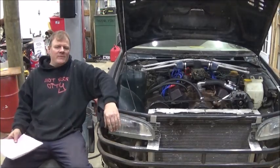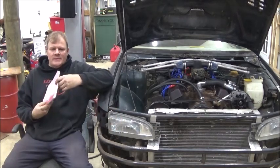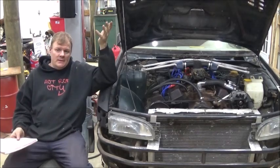I had a massively productive day. I took the time to make a big list of all the stuff I could think of on the car that needed to get done.